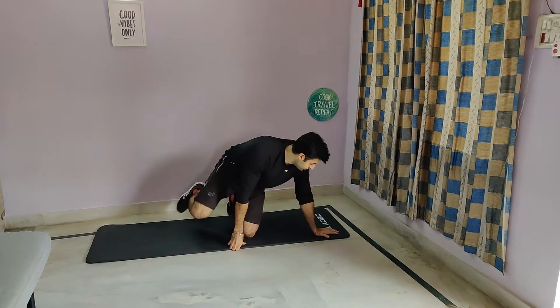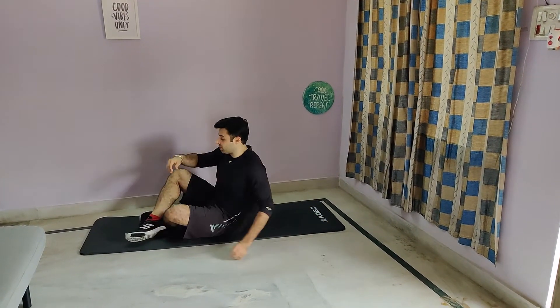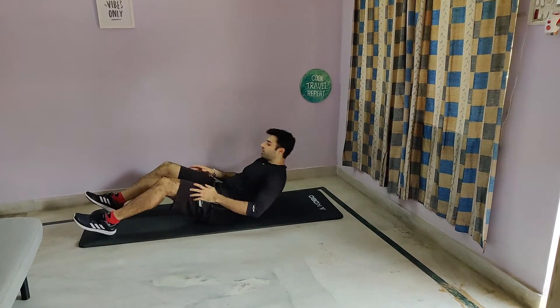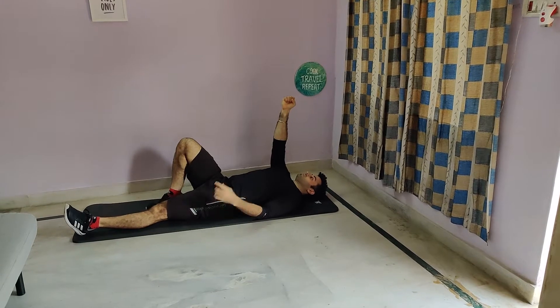Body weight get ups. Lie down on the floor. There are 6 steps to go up and then come down. That's your starting position.